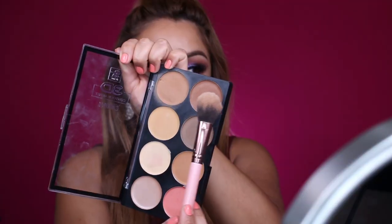I forgot to mention that the shade of concealer I'm using is in medium. Once you're done blending everything out, you want to go ahead and clean up your contour so that you have that cheekbone effect. Look at that — do you see that?